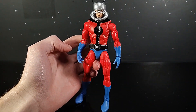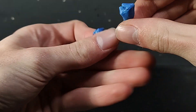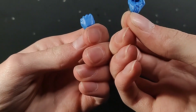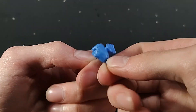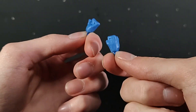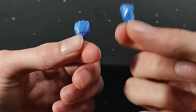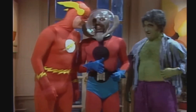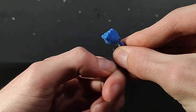For his accessories, he only comes with two fists. He could have easily come with a miniature Ant-Man. I don't want to go out and buy a Toy Biz Ant-Man just so I can get the miniatures. Where are your ants? They're at home in the ant farm. It's just not worth it to me, but I digress.